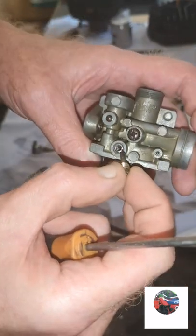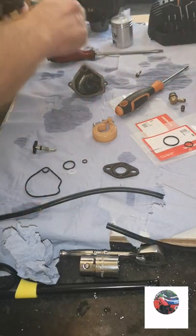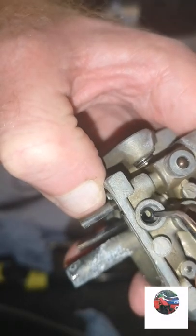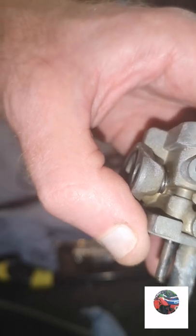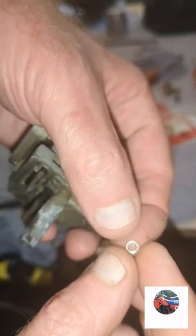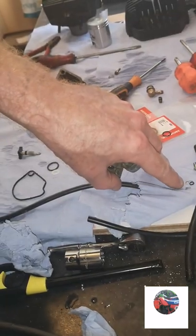There'll be a little metal ring and then a rubber seal underneath that. Let's see if we can get that - it's actually a spring. There's a little black ring out, and there it is - should still be a metal ring, there it is. It just drops out and there's a little metal bit as well.